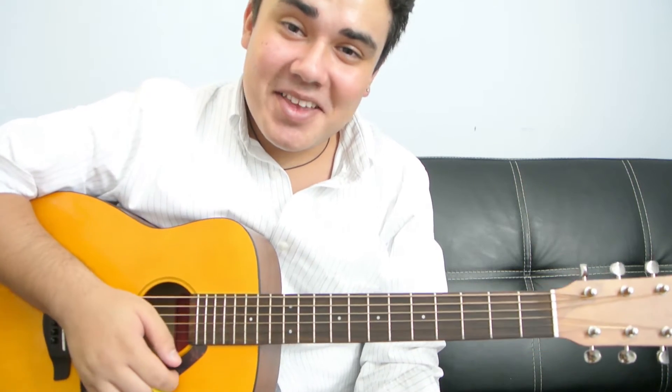Hey, what's up guys? This is Danny Millan. Thank you for clicking on this video. Today I'm going to show you how to play Dirty Laundry by Black Bear.